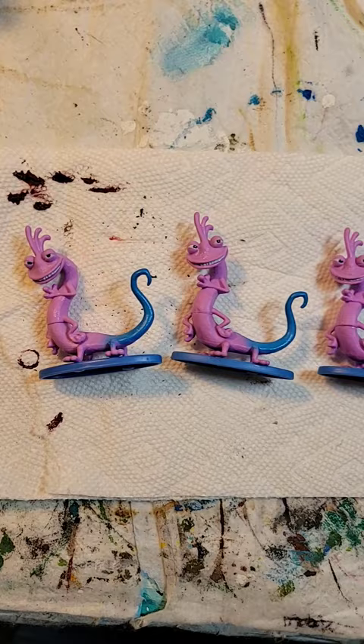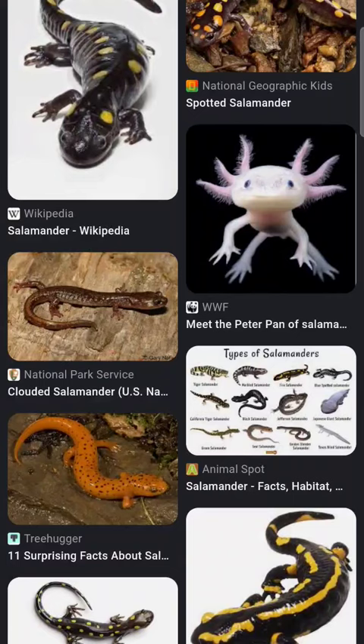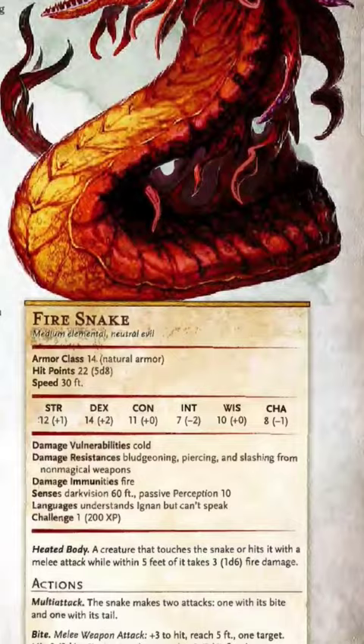It's been a while since I've seen the movie, but we're going to turn them into salamanders — not the amphibian, the fire elemental. And as a CR1, they're a perfect monster to have a gang of.